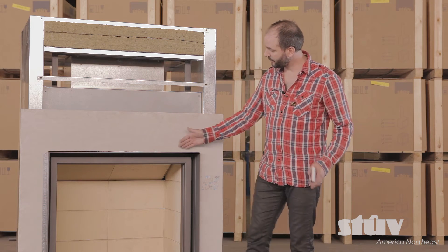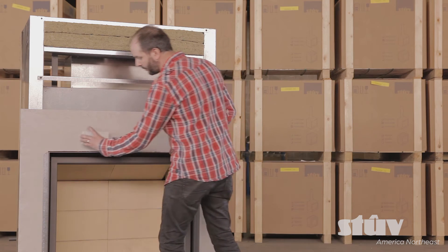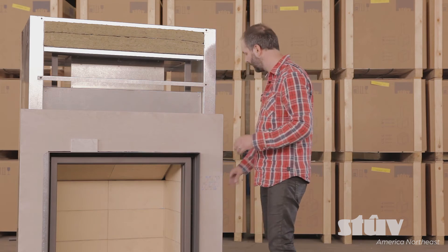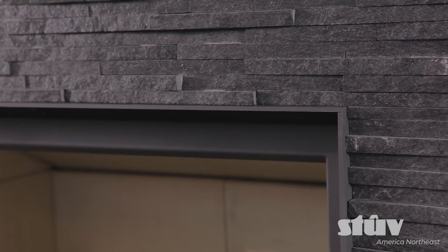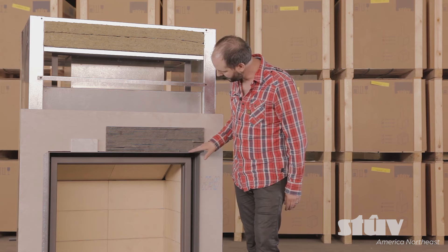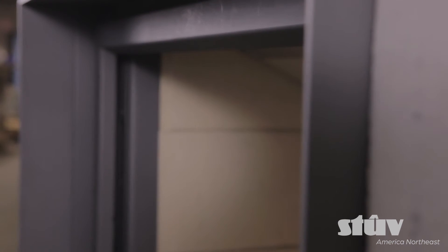Also, you can finish it with any non-combustible material. So it can be tile — you come right against it. It's better when it's a straight-edge tile because the thin-edge frame is straight-edge. So you can come with quartz, even bricks, whatever — any non-combustible material will be nice. And you see that little edge that stands out. It's beautiful.